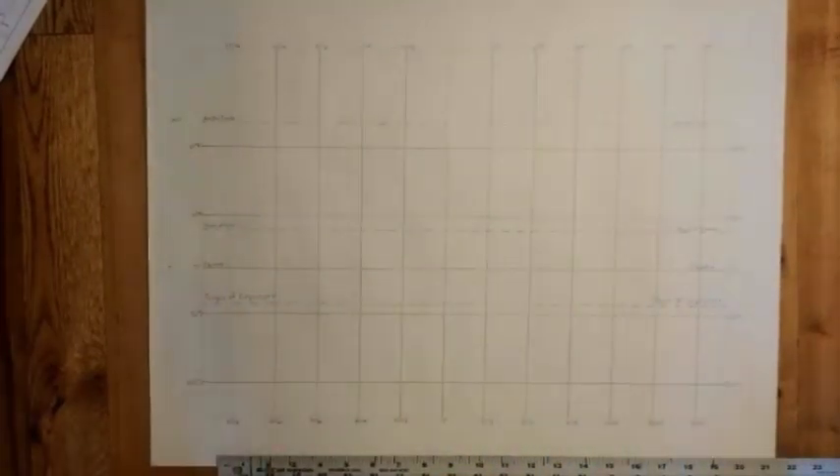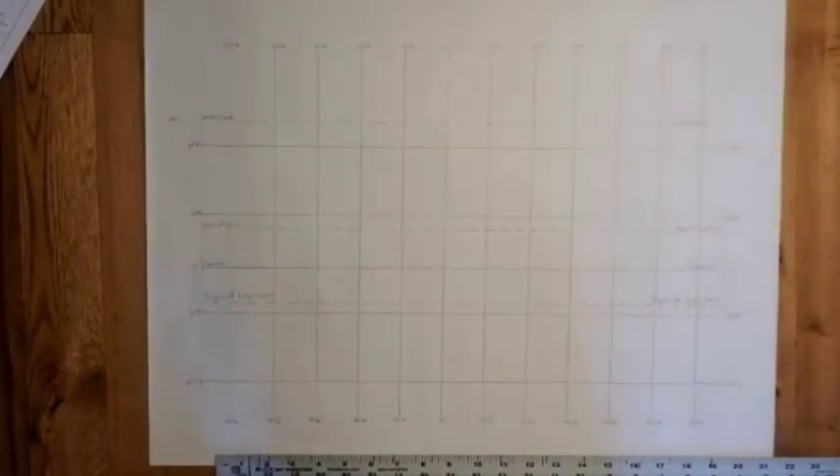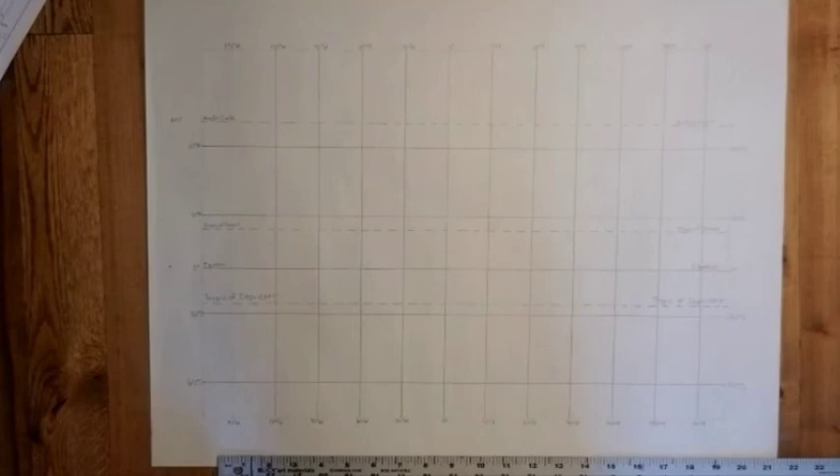Sometimes it's going to take you a little bit of time to get used to drawing this, which is why we gave you multiple papers. One thing I forgot to mention at the beginning — you may want to go ahead and tape your paper to whichever table or surface you are using, so that it is not moving on you when you are drawing your lines.